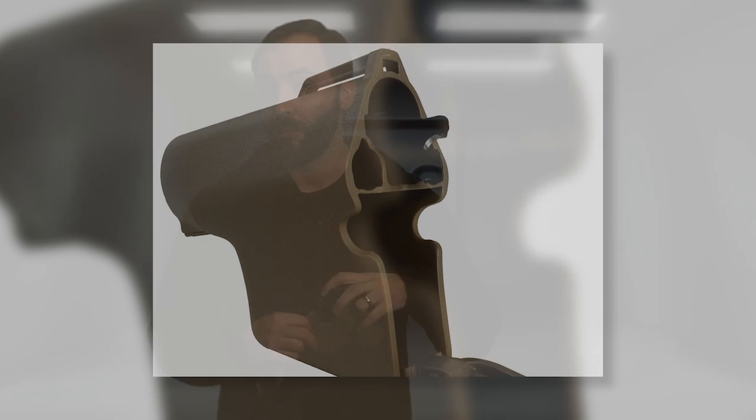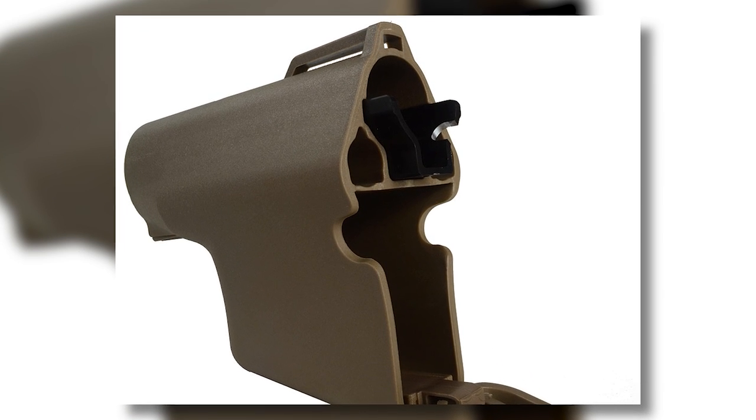And speaking of insides, this is not your normal crane style stock. On both sides of the actual buffer tube area, you have a space to put double A batteries or small tools, and then down below, you actually have a pretty large compartment to store BBs, dead rags, or anything of that size.